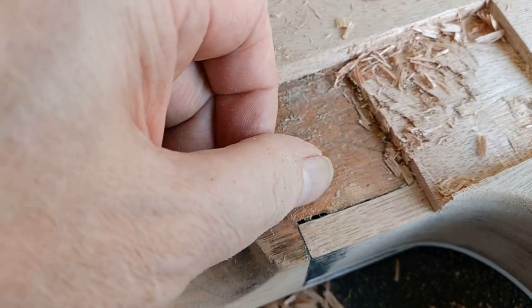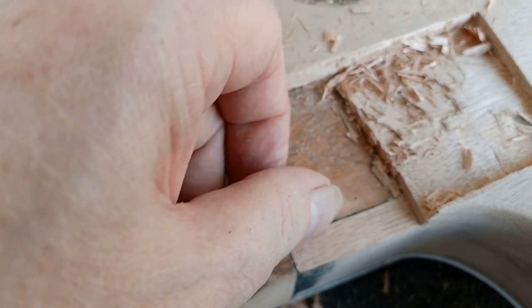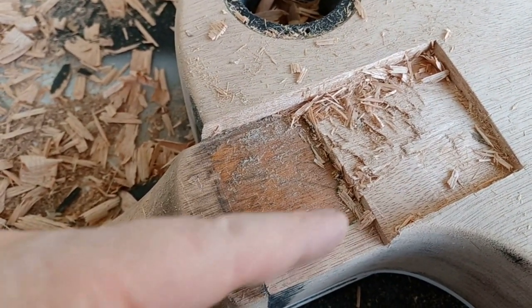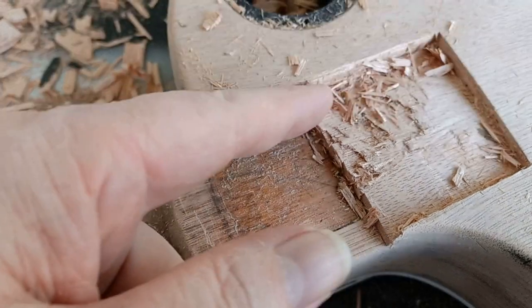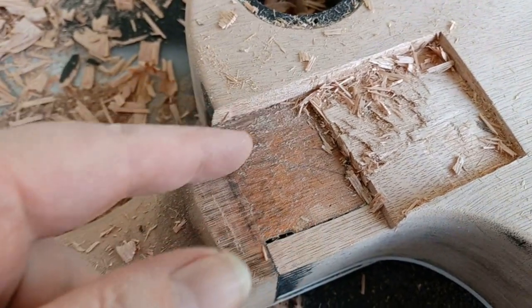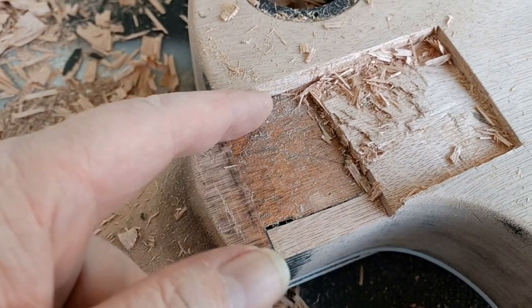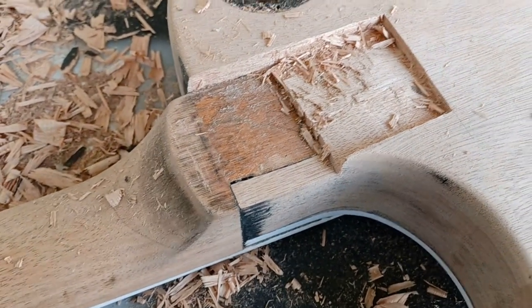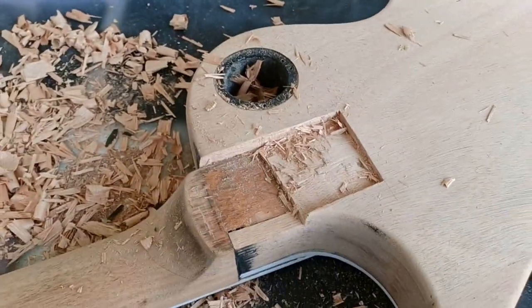I may end up chiseling down this edge here as thin as I can, or maybe find the backside and dragging my frets all down each edge here as far down into the glue as I can, and see if we can work it out from there.